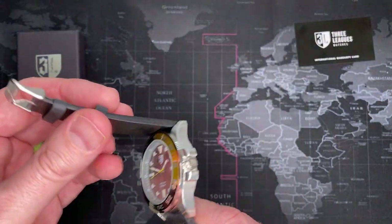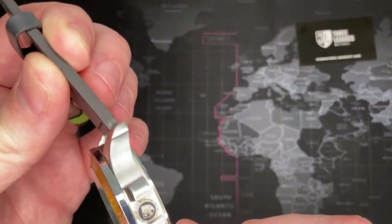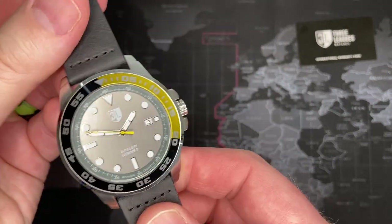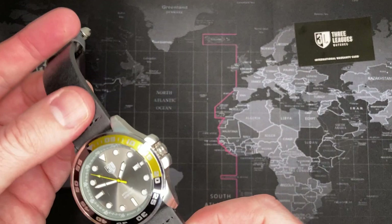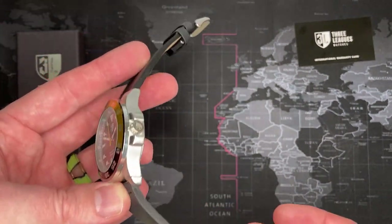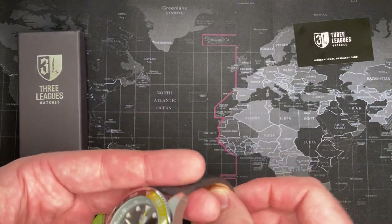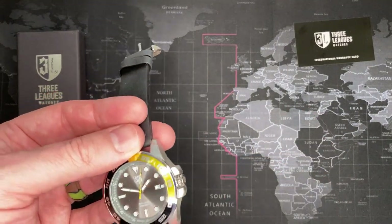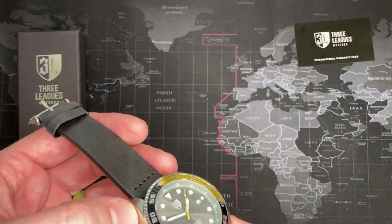It's a leather watch strap. The strap is decent — it's not super high quality, not a Horween or anything like that, but it is nice and thick. It feels good, has a very nice supple feeling to it. I'd say if you were to buy this watch strap off eBay or Amazon, probably an $18–$20 watch strap.